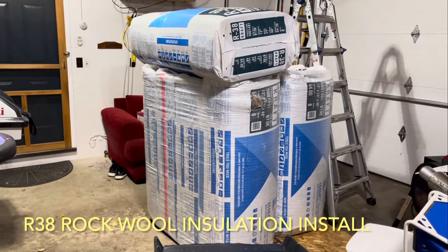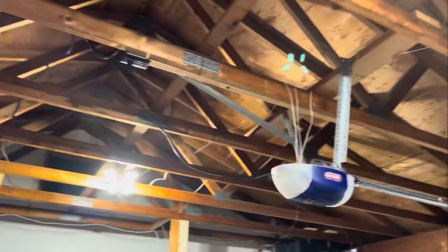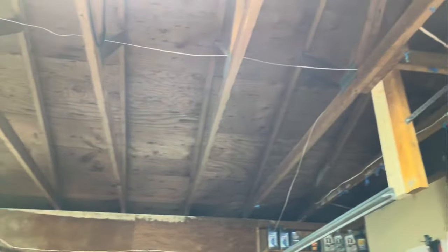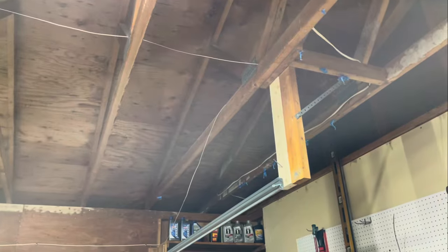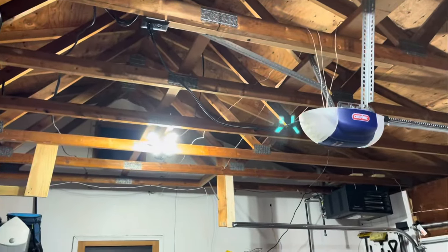Today we're going to be installing R38 in the garage ceiling. Finally got all the stuff cleared out of there — there was a ton of paneling, extra boards, and trim pieces from the previous owners. Now it's all cleared out and ready to rock.